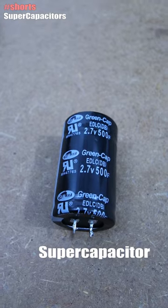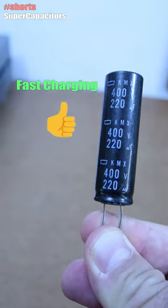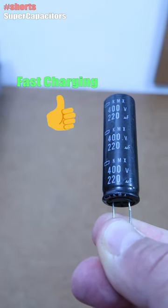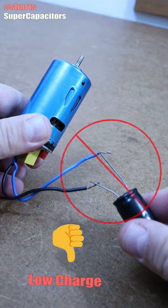Capacitor, battery, and then we have the supercapacitor. The good thing about capacitors as power storage is that they will charge up very fast, almost instantly. The bad thing is that they store a very low charge, so we can't use them to power a device.